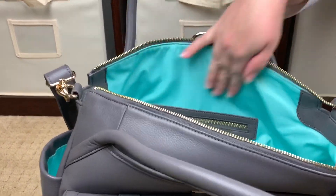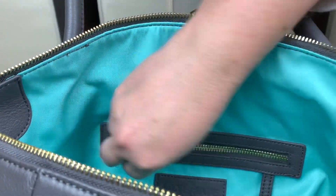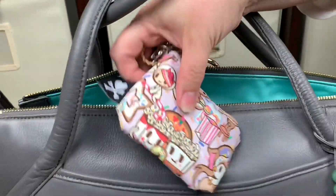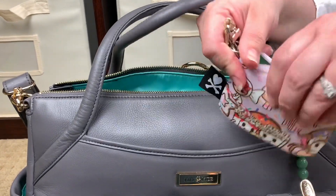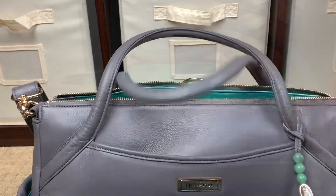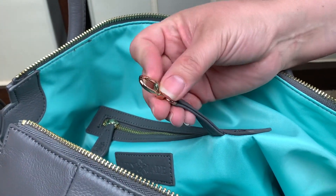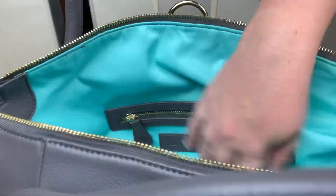There is one zippered pocket on the backside — again, trimmed in that beautiful full grain leather. Back here is where I keep my Donatella Sweet Shop coin purse by Jujube, which has my migraine medication, spare contacts, and demophilus — things I don't want the girls to be able to get at. The very last thing in the Lily Jade bag is a little holder for your keys where you can attach a Peekaboo Pod or anything you don't want to lose at the bottom of your bag.